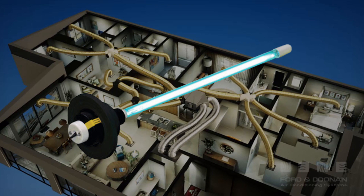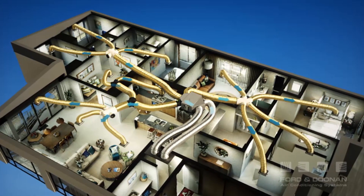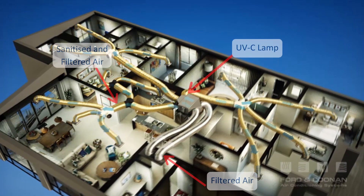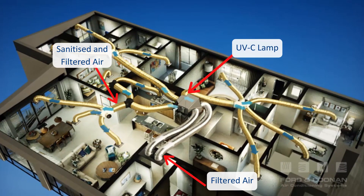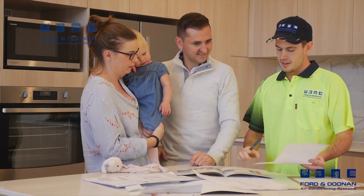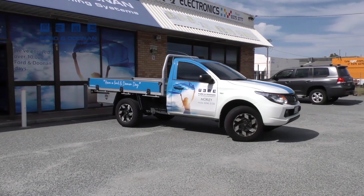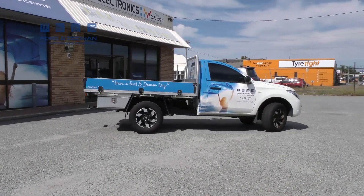UVC germicidal lamps are suitable for new or existing ducted systems and fitting is not complicated, taking around 45 minutes to complete. The lamps are fitted into the sheet metal box fitted to the indoor unit of the air conditioning system. After 12 to 24 months, the replacement lamp is inexpensive and quickly replaced by a qualified technician during the annual service.